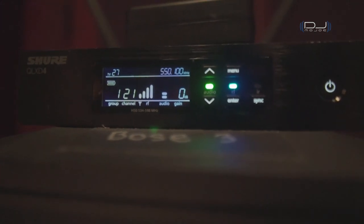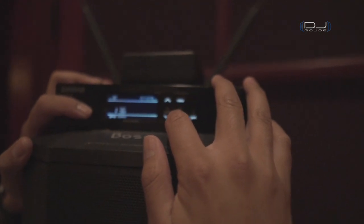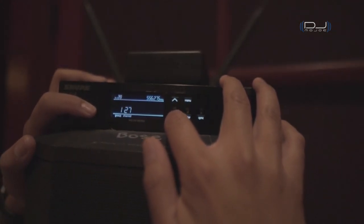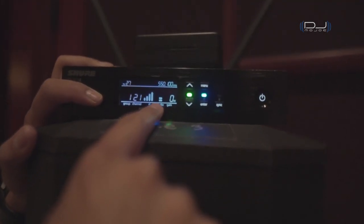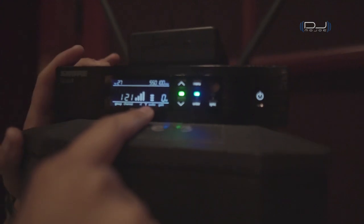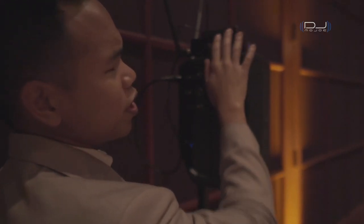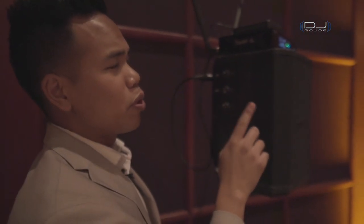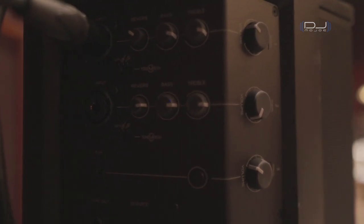So I go to menu, then I can go to menu, group one, enter channel — I want that set to 21 and it should pick up the same audio. There's a signal right there — it's picking up signal. The next thing I have to do is just turn on my Bose speaker. Now the receiver is set to channel group one, channel 21 — the same as my body pack transmitter — and it's all powered up. I turn on the speaker and all I have to do is raise the volume.